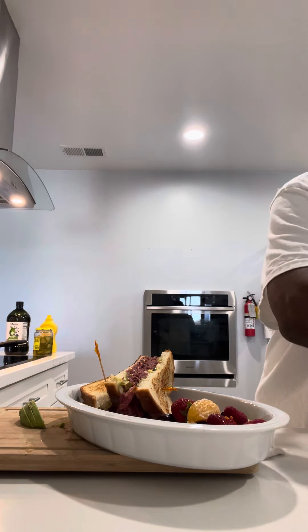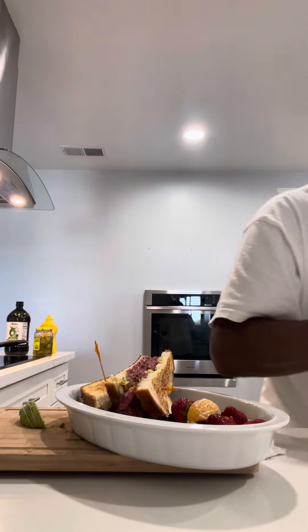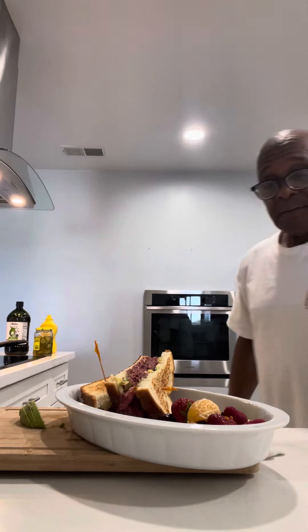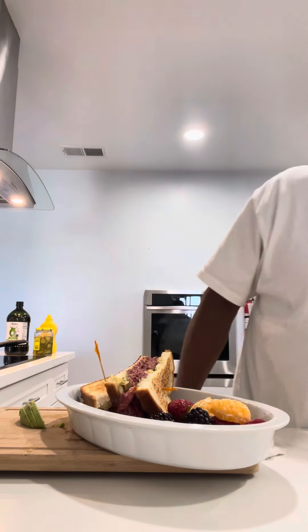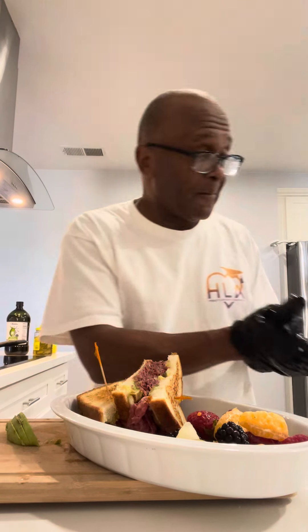We're going to put some berries in here, family — grapes, etc. And voila. What you have is that pastrami avocado sandwich by Chef Pimbone on that lightly grilled brown sourdough bread.